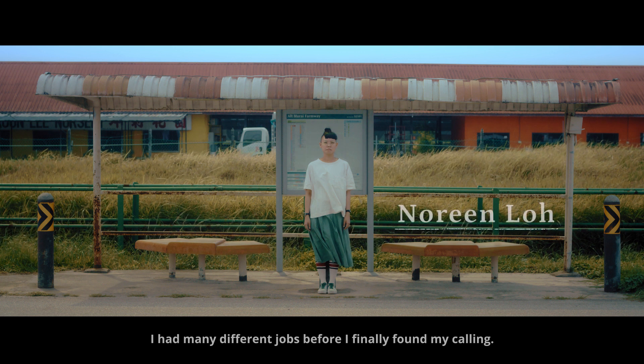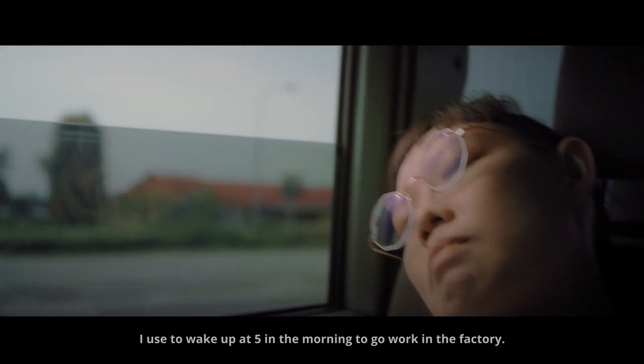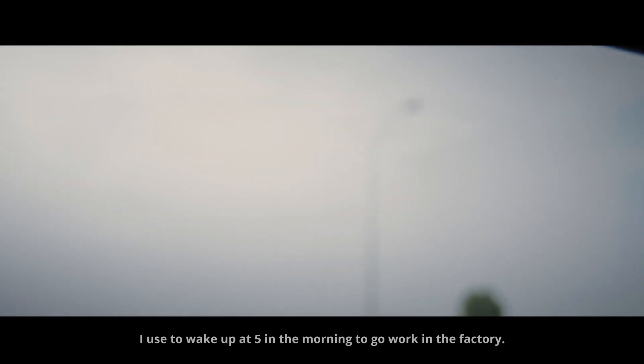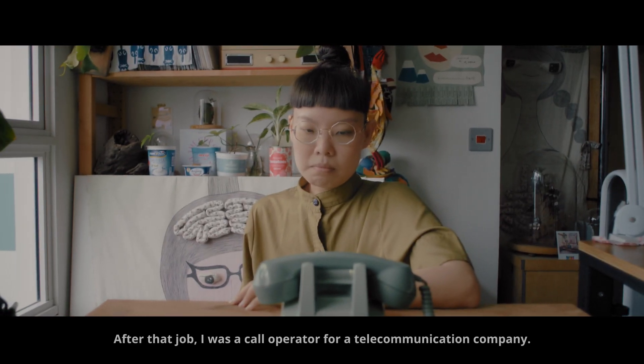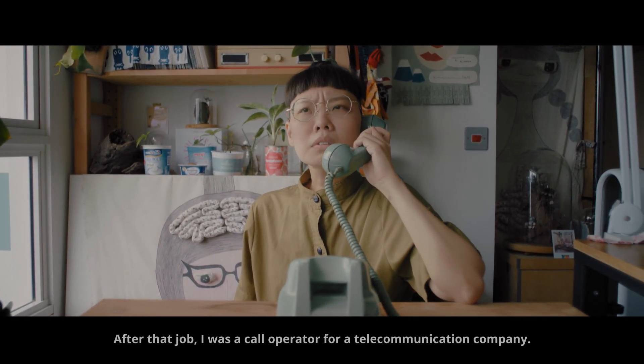I had many different jobs before I finally found my calling. I used to wake up at 5 in the morning to go work in the factory. After that job, I was a core operator for a telecommunication company.